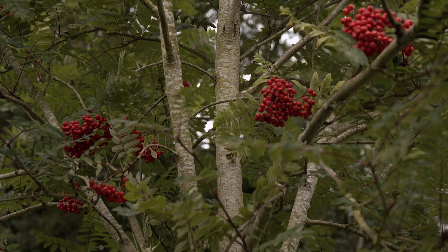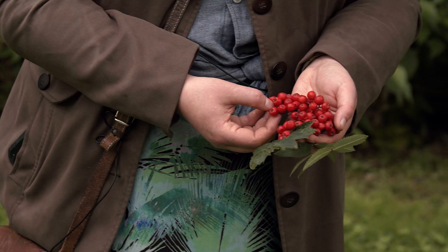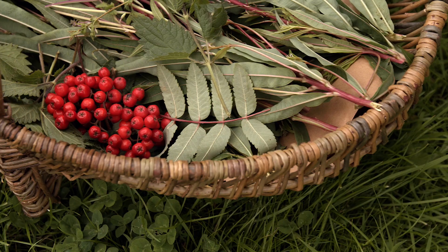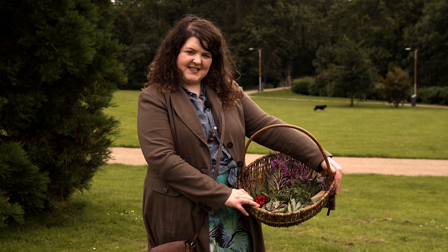These will impart an incredible lemony citrus flavour to a tea. You can use these fresh but they're definitely best used dried. Take them home, pop them into a very low oven, crush them up and use them in tea — it will give you a properly lemony, fruity flavour, really amazing. So my basket's nearly full with everything we need and we're going to head back to the kitchen and I'll show you how to use it.